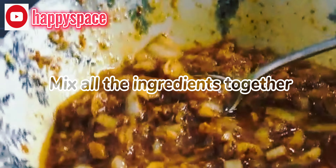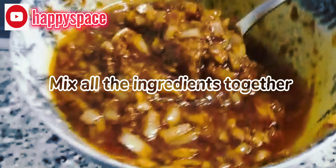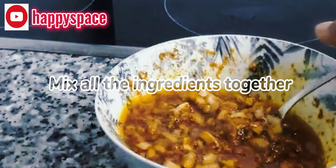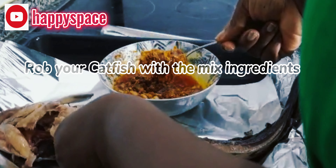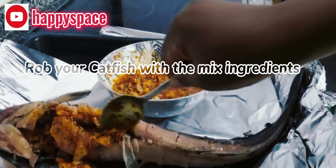After that, you mix all your ingredients together. Some people love to use the bonnet pepper but I don't like that — I prefer using dry ingredients. Mix everything together and stir it together until it looks right.